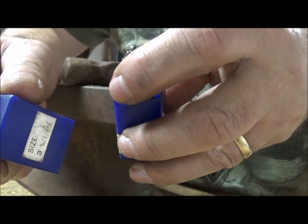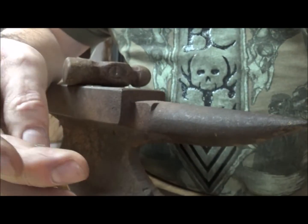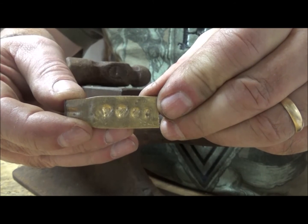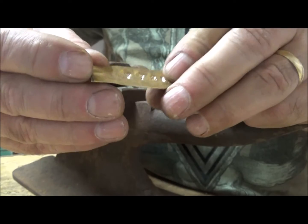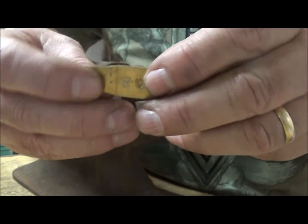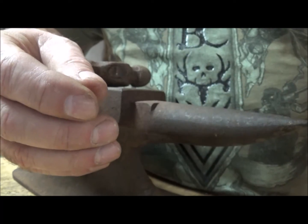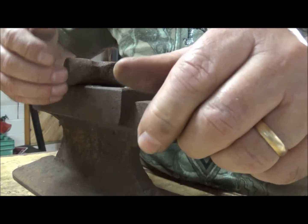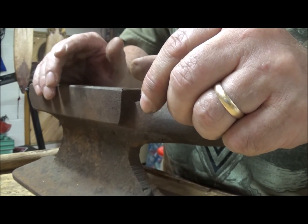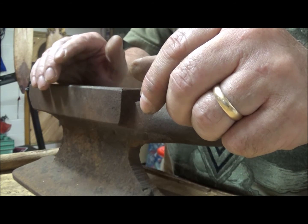The only thing you may have to buy is these stamps if you don't already have them, but they're fairly cheap and they'll last you a lifetime. Anyway, that's what I do for making my trap tags - they'll last for years, they won't rust out unless somebody steals it or takes it off your trap. They'll be there for a lifetime, and you can also stamp your trap directly. Catch you guys later.